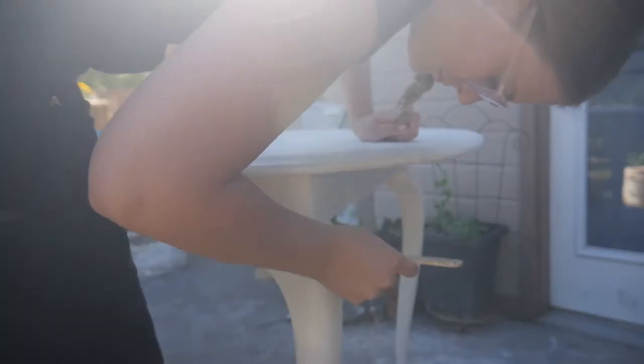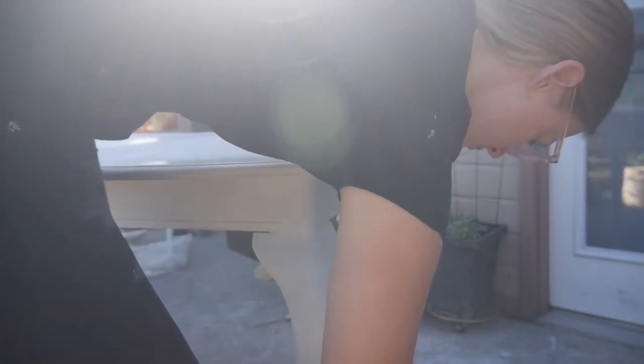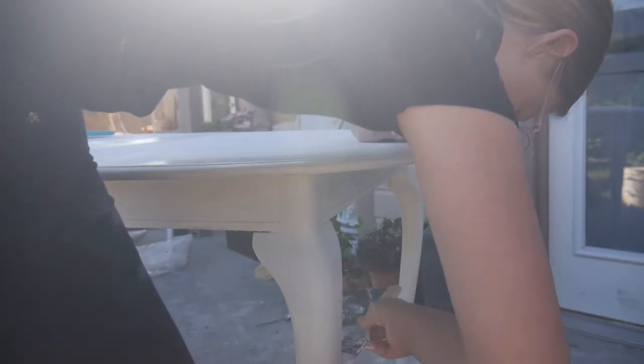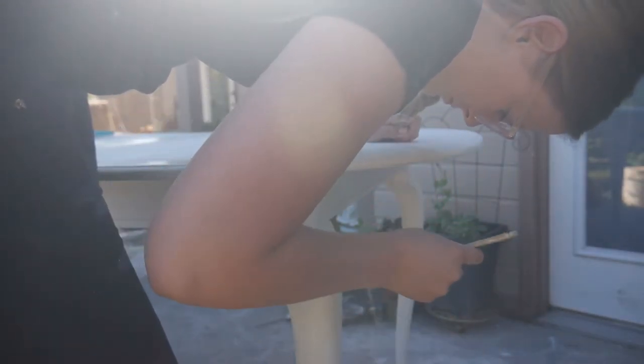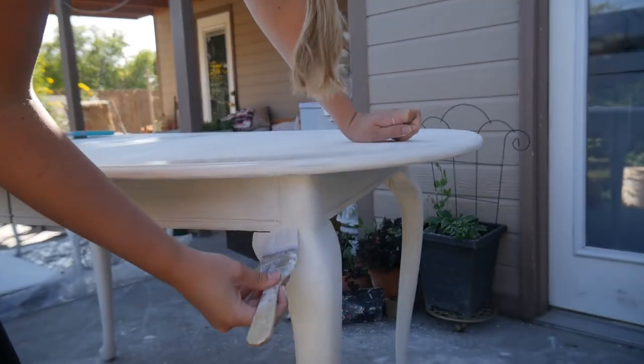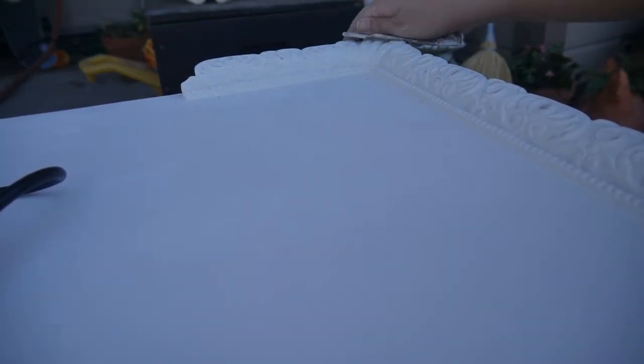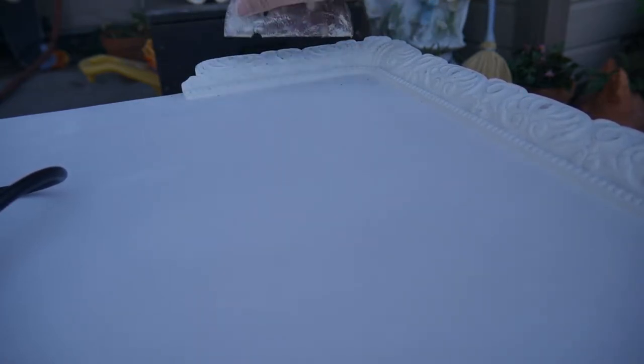I think it took about five coats to cover the whole table as well as I wanted. I like really full coverage on my pieces, and then I want them to naturally chip over time. Usually I can get away with a little bit less than that, but that paint was just weird and I was having problems at first, so I think that's probably why I had to do so many coats.